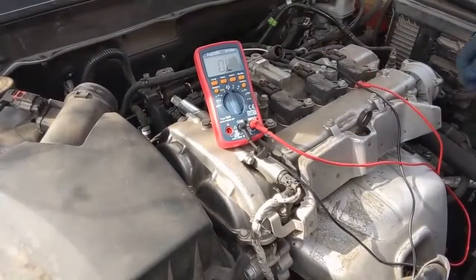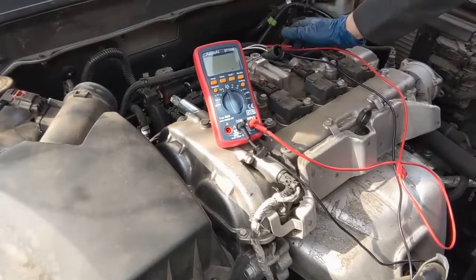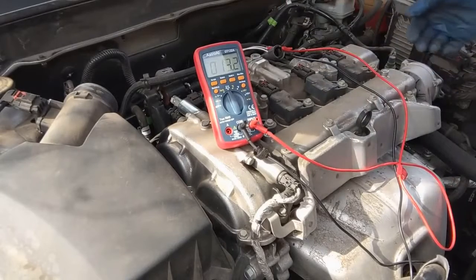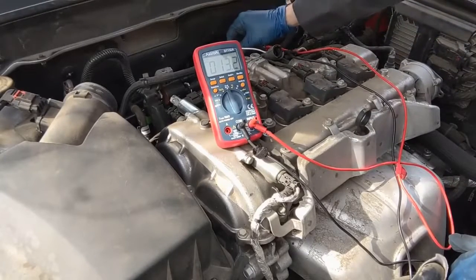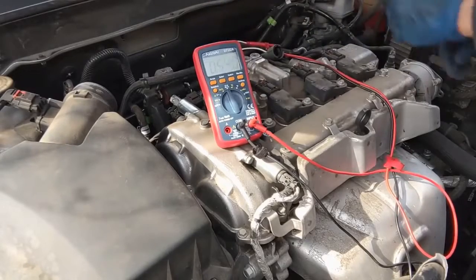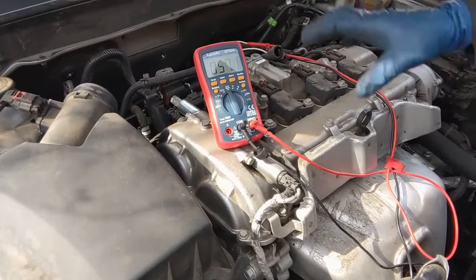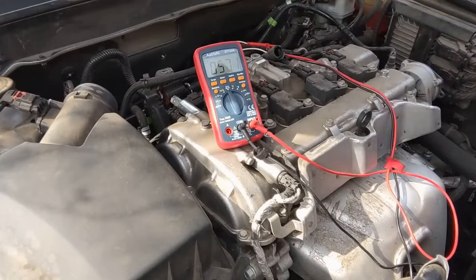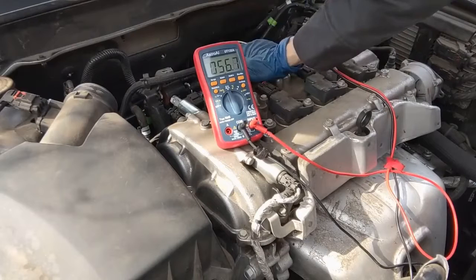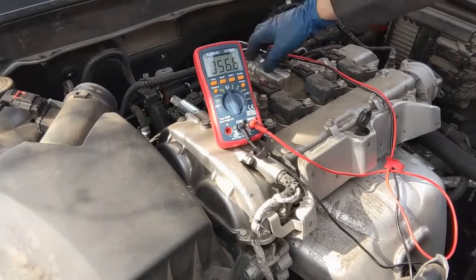We are hooked up. Testing pins 1 and 2 first through auto range — we are at 13.3 ohms, which puts us within specification. Now let's do between pin 2 and 3. There we are — 57.2 ohms. That's outside of our range by 27 ohms. So just by doing that simple ohm test, according to the service information, this intake rocker arm solenoid needs to be replaced.